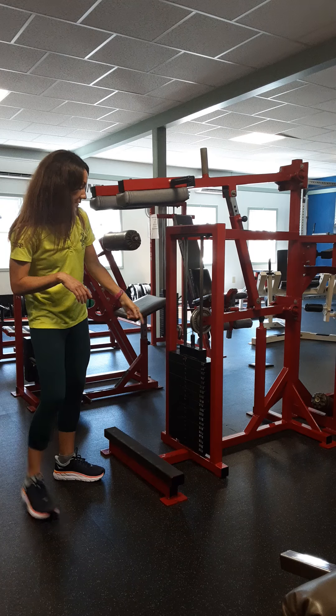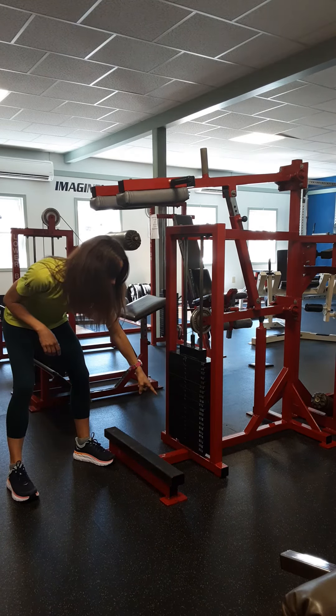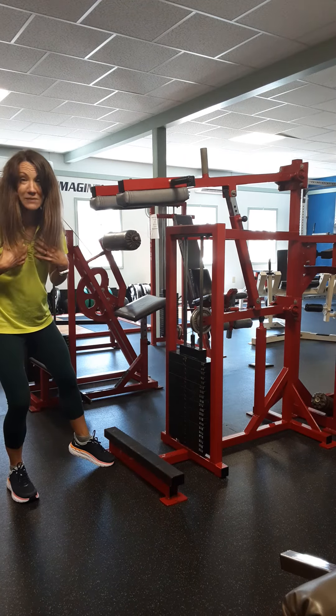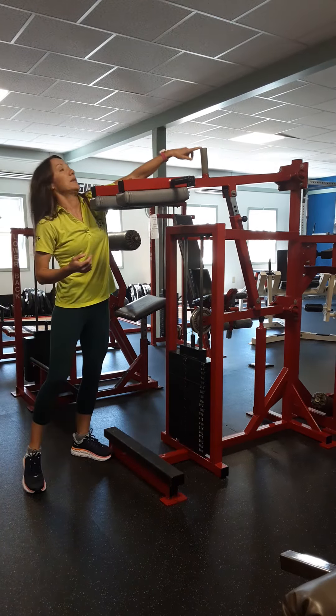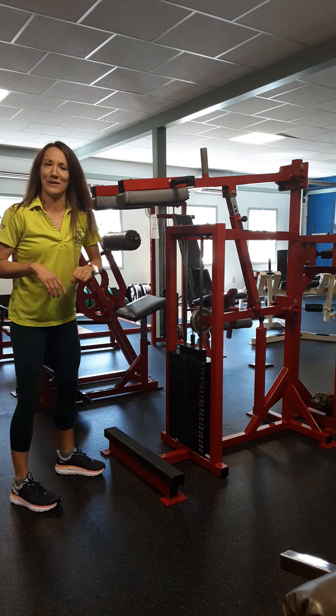Next, we're going to set our weight. To set the weight, you pull the pin and put it where you want it. It goes up to 320 pounds. If you're like me and you need more weight, you're going to put the weight up here on this bar. But most people should be fine with 320 pounds.